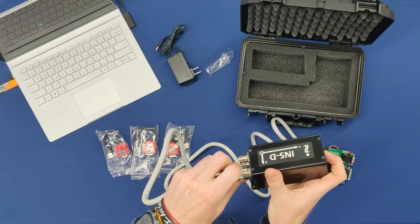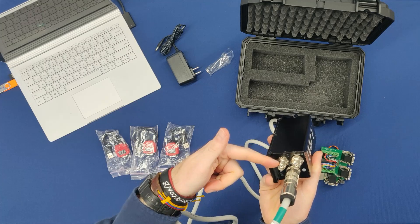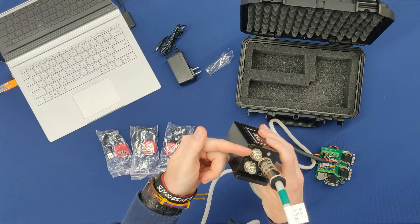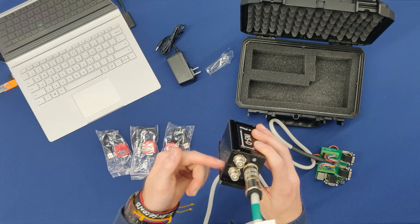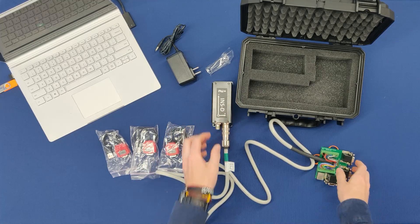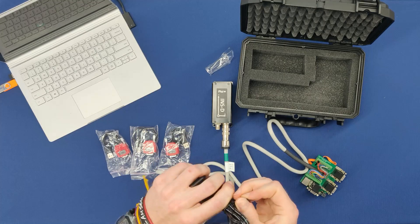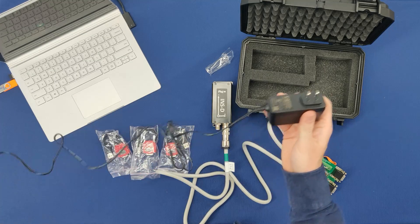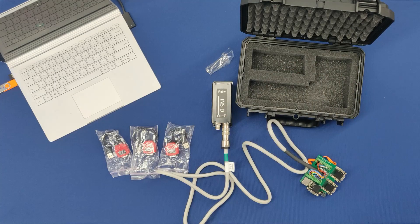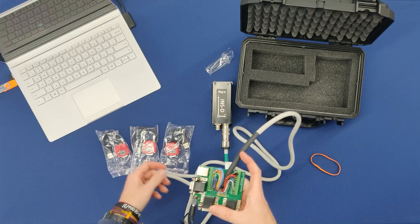Now, since I am inside, I am not going to be utilizing the antenna ports, but for future reference these are the antennas — your primary antenna up top and your secondary antenna down below. The next thing I am going to do is take my power cable, unravel that, take this end and plug it into a wall port. The alternate end will plug into the multi-port development kit.